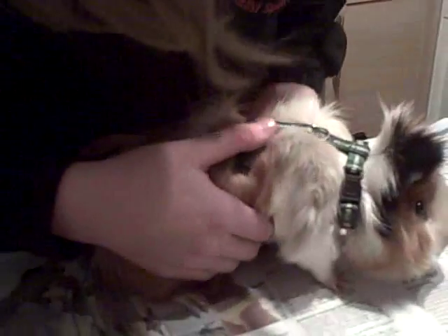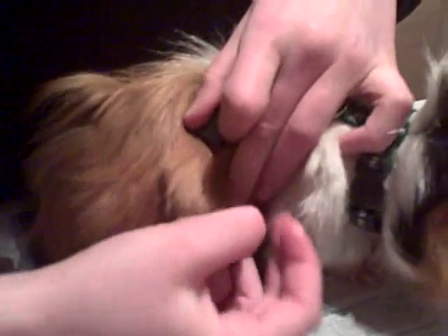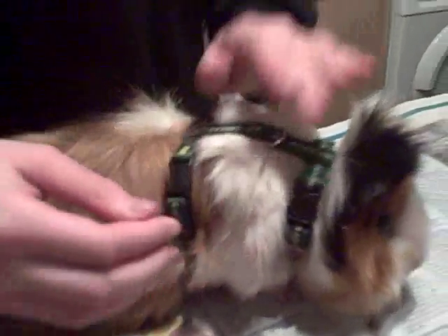So then you do the back. If the paws are in front you have to take it off and do again. The back's probably the easiest — just put it under the belly, make sure the hair is out of the way, and clip it in like that.